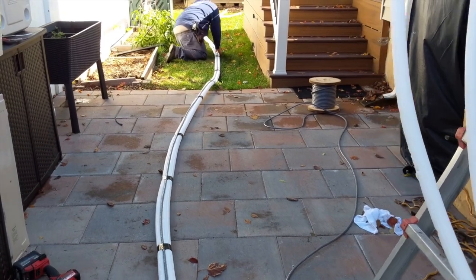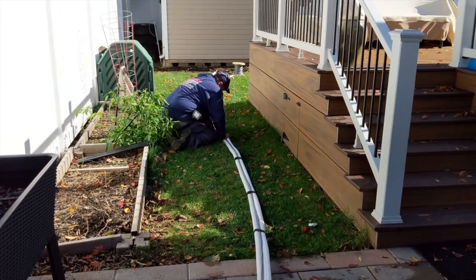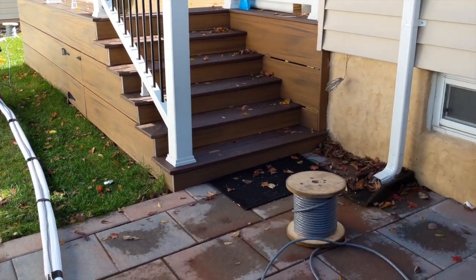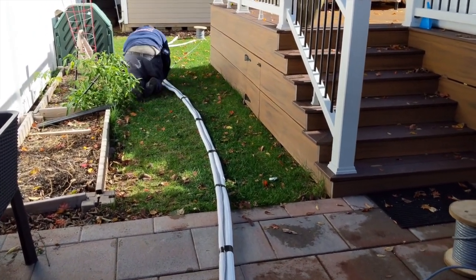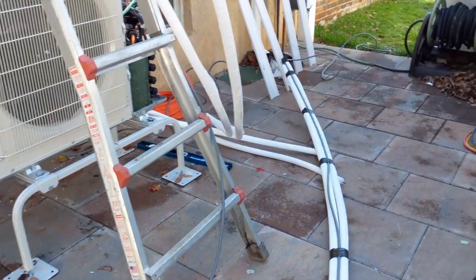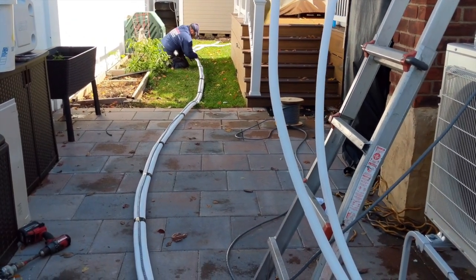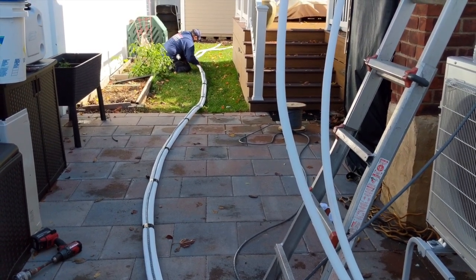He's over here prepping the refrigerant line along with the power line to go up into the attic to the handler. It's a very expensive job, but there are a lot of materials and a lot of manpower involved in getting this done right. The hot summer months will make it all well worth it. We all know the summers are getting hotter and hotter, and having a good functioning air conditioning system like the Mitsubishi — which is top of the line — is going to do my house very well and keep me and my family comfortable.